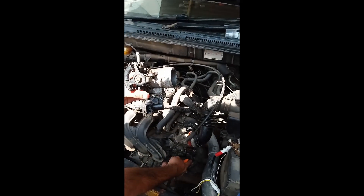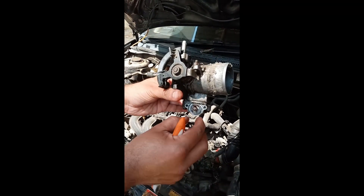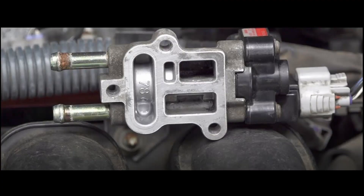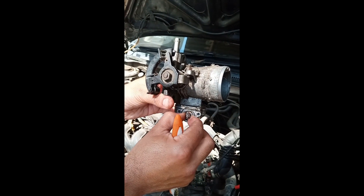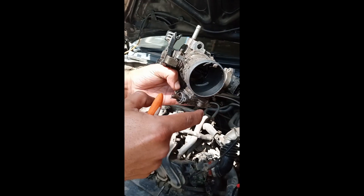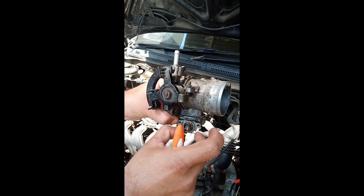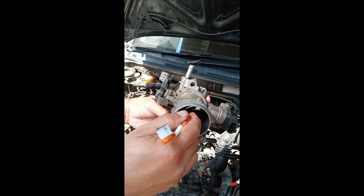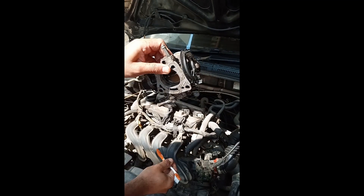Next, remove the idle air control valve by removing these screws. The ECU controls the amount of air via this sensor. In most cases this idle air control valve gets clogged and becomes very difficult to move. Spray some WD-40 inside, leave it for some time, then move it back and forth to dislodge any debris. Later, spray some car cleaner inside to flush whatever debris is there through to the other side into the combustion chamber.